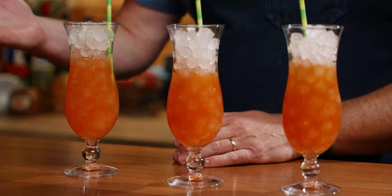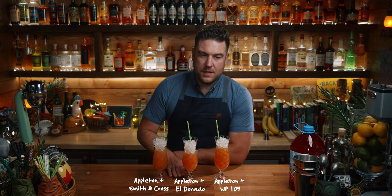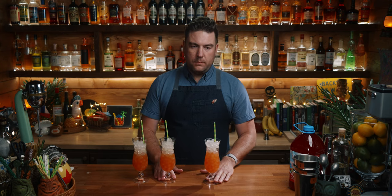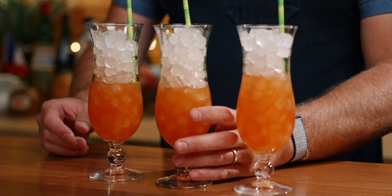This one is the funkiest by far — I'm guessing Smith and Cross. And this one — good, but the least interesting. This one tastes a little hotter, a little more ABV. Hurricane one was Smith and Cross. So this is number one, and these two are very similar. I think that's Worthy Park 109 and this one is Eldorado. I was pretending like I didn't care, but I did want to get this right. Not the most difficult comparison — Smith and Cross is far different than the other rums.